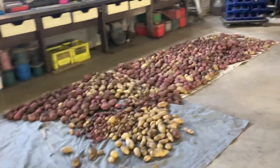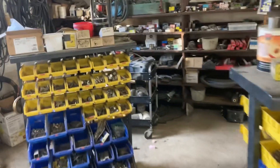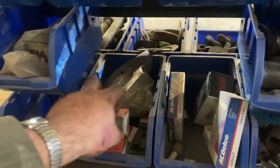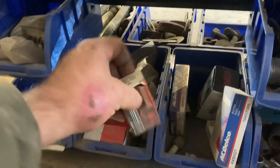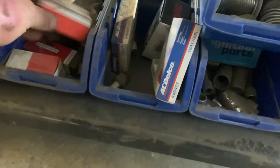Good morning, starting off in the shop here looking for some ignition parts. My little 430 Case has let me down this morning, so what we've got to do — finding a coil, I believe is what it's called.